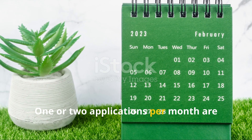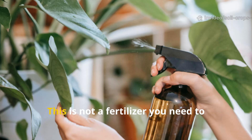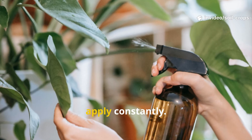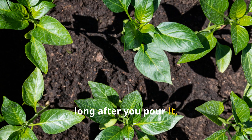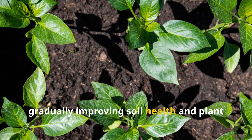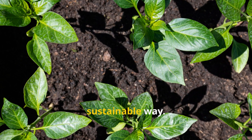One or two applications per month are enough for most plants. This is not a fertilizer you need to apply constantly — its biological activity continues working long after you pour it, gradually improving soil health and plant vigor in a natural, sustainable way.